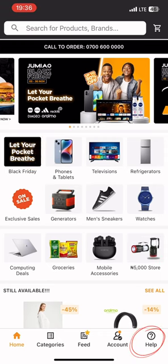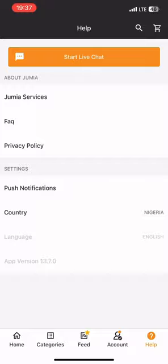Hi guys, let me quickly show you how to turn on push notifications on your Jumia app. First, you want to open your Jumia app, press the help icon and then click on the push notifications option.